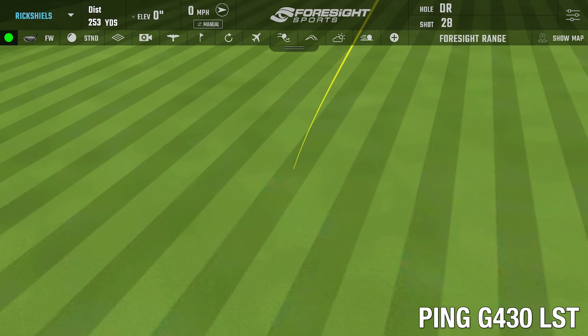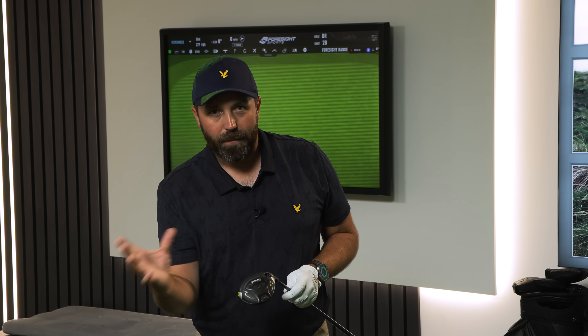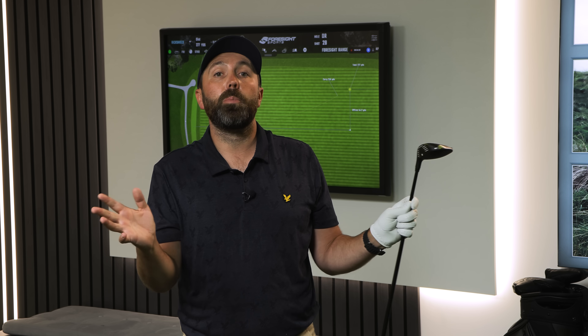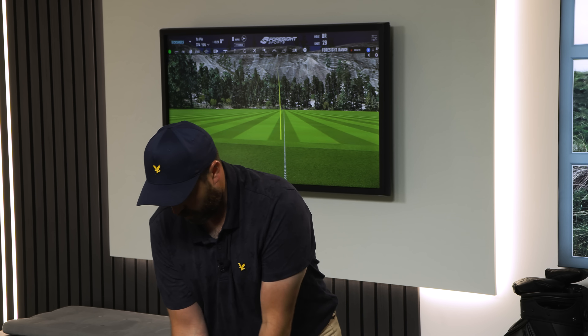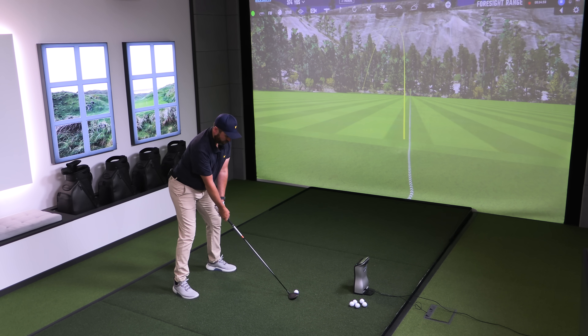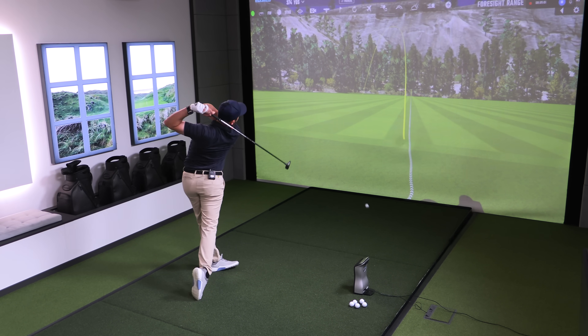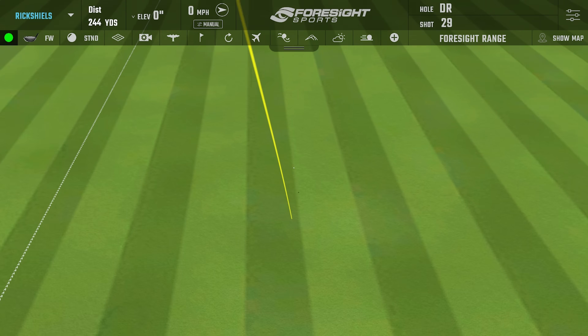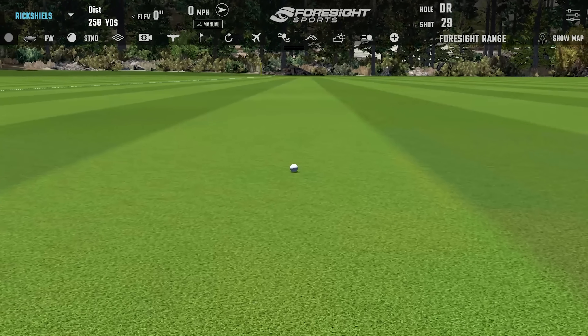The right-to-left dispersion on this three wood is a little bit wider — that shot leaped off right, another went a long way left. As I've said before, this is not designed for higher handicaps; it's designed for really really good players who want the most out of their three wood. But the final shot — a lovely big high fade just up to the 250 yard mark — redeemed itself. Can't ask for anything more than that.